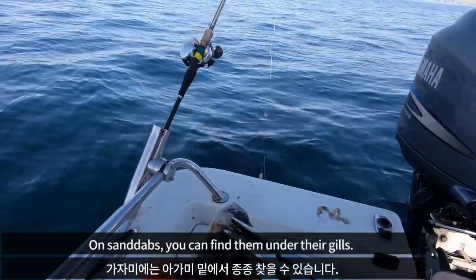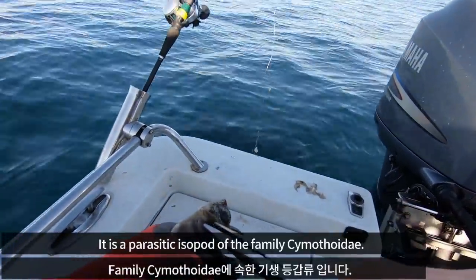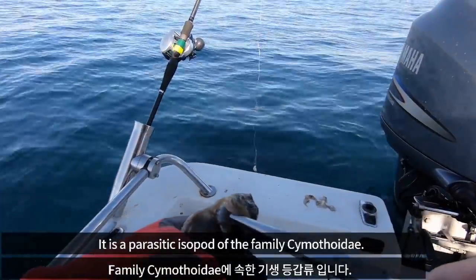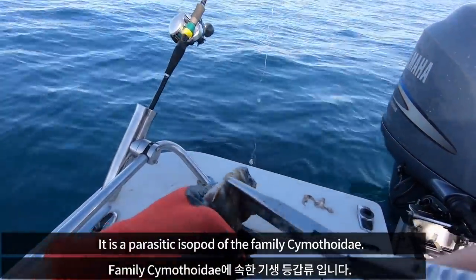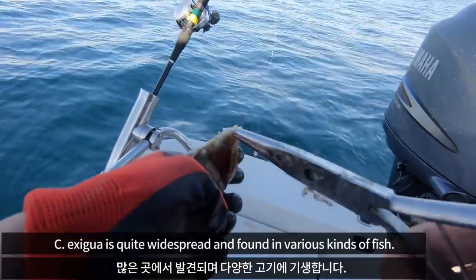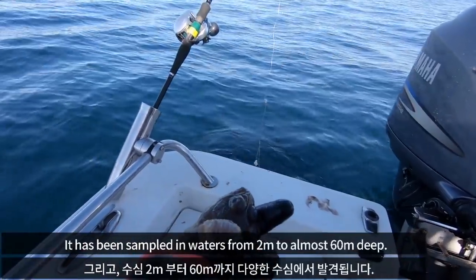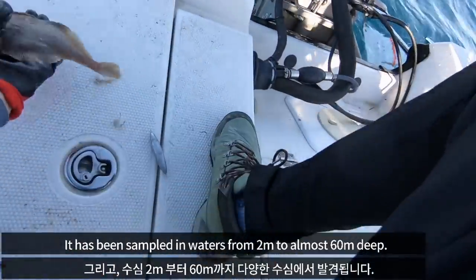On sand dabs, you can find them under their gills. It is a parasitic isopod of the family Saimodoidae. It is quite widespread and found in various kinds of fish. It has been sampled in waters from 2 to almost 60 meters deep.